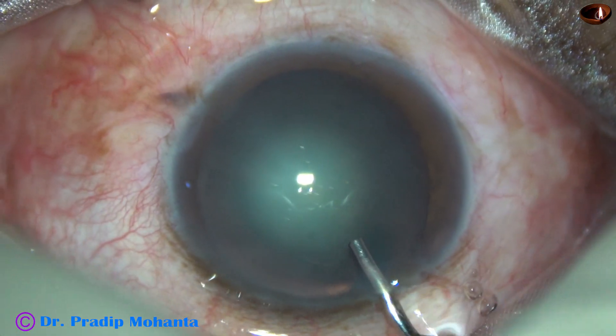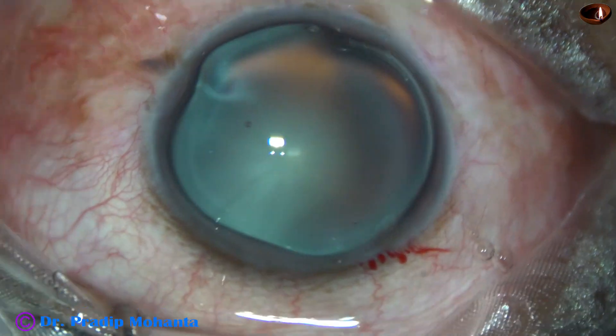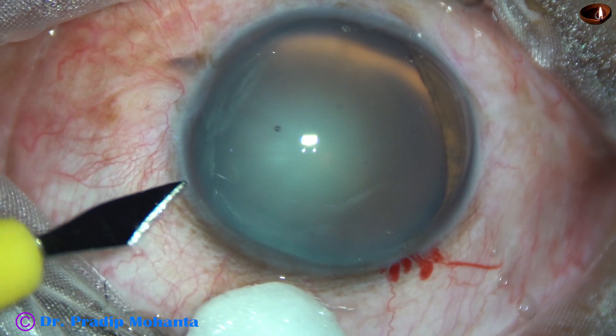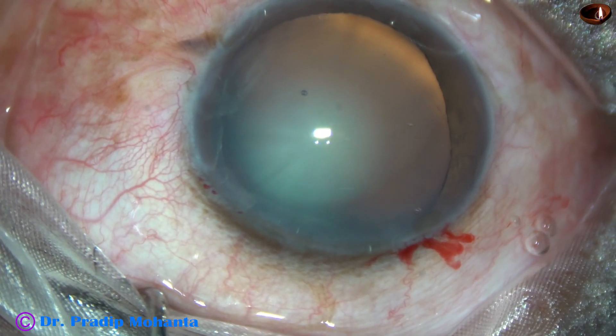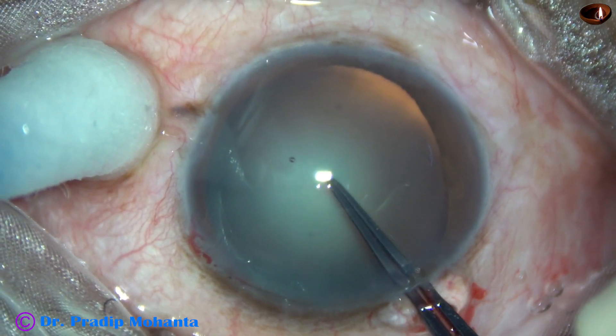This is 2% HBMC filling up the anterior chamber and it is applied over the corneal epithelium for better visibility. The microscope is OMS 800 of Topcon. It doesn't have a bright red glow, but still we can see very clearly.